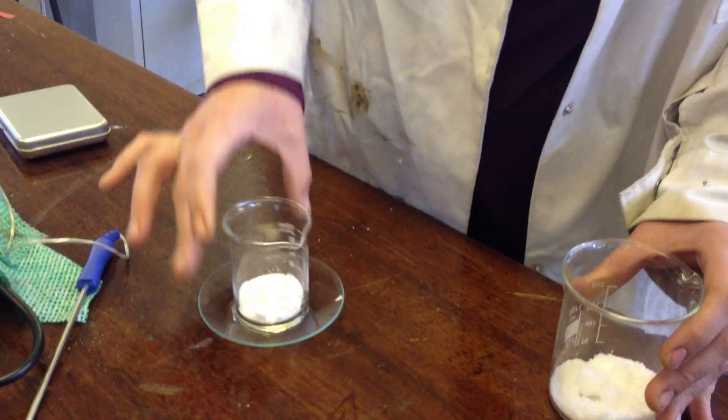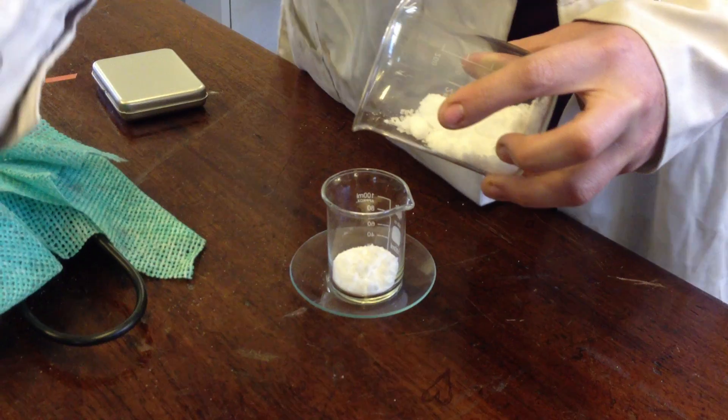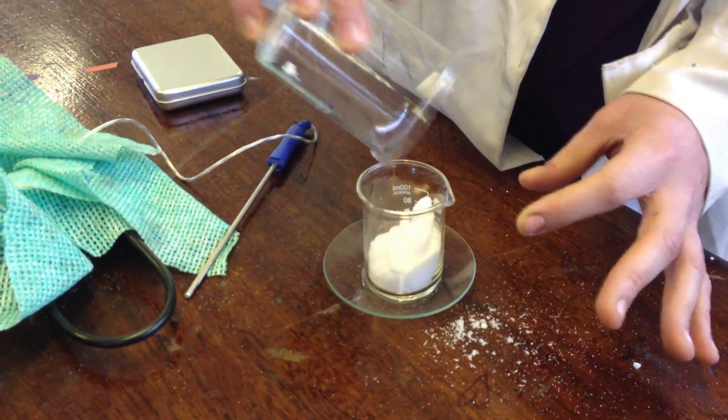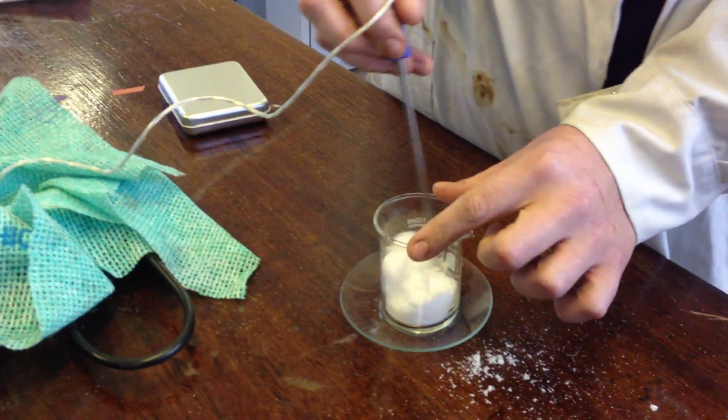I'm going to put that on top of the water just so we can see the effect, and I'm just going to put the temperature probe on. Now we've got two solids reacting together here and all I'm going to do is mix them together.